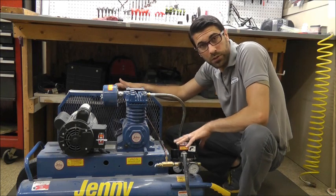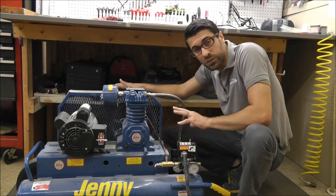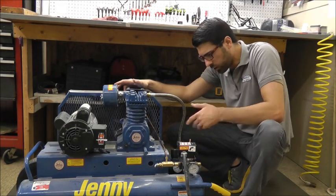This is great for flexibility if you're a contractor and you have different jobs that require different demands on the compressor. It's great to have this flexibility and use of a dual-control setup.